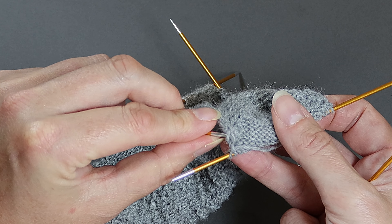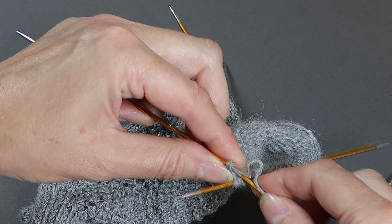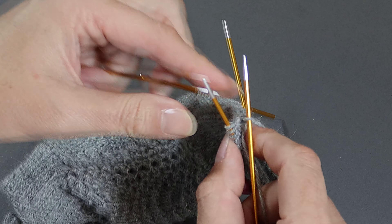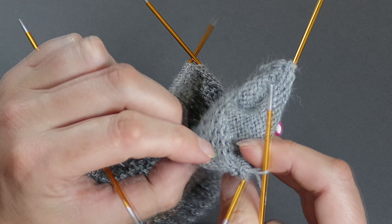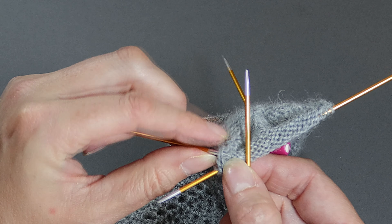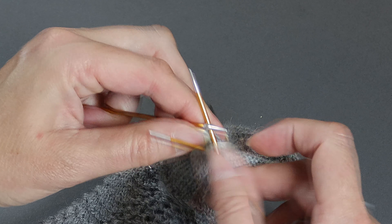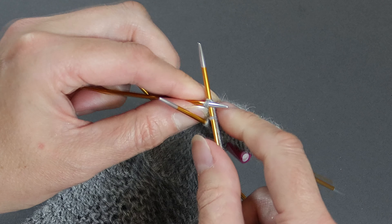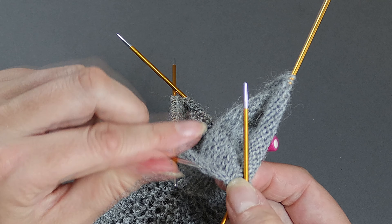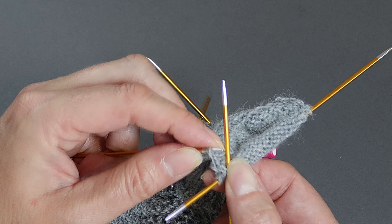Can you see that first V where the yarn is coming out of? I don't pick up that one — I go into the next stitch and pick that one up. I'll pick up both bars of that slip stitch and then I'll knit into the back of them. The next slip stitch looks like a V, and I'll knit into the back of those ones too. You're going to pick up and knit into the back of 18 slip stitches in total, so you just keep working in this way all the way down this side of the heel.